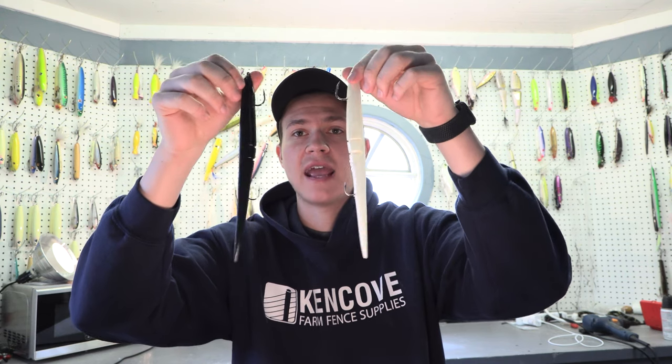So I have two rigged sluggos here. I got a white one and a black one. These are the two colors that I use primarily when I'm using sluggos.